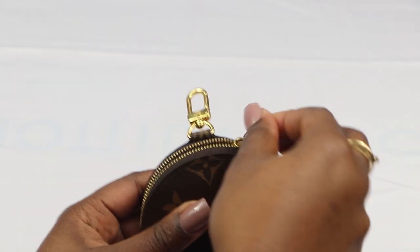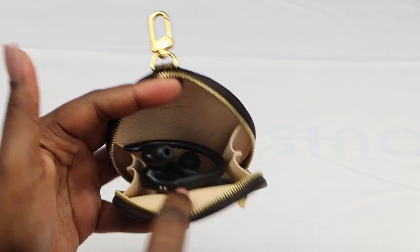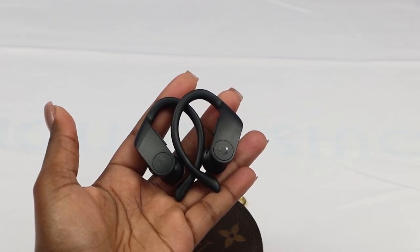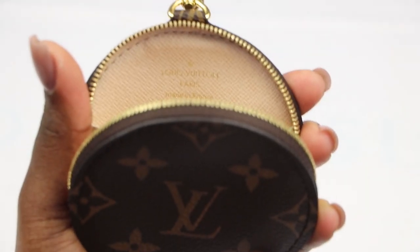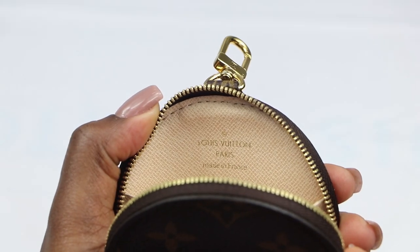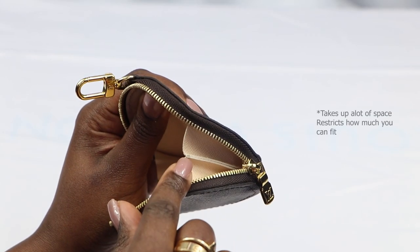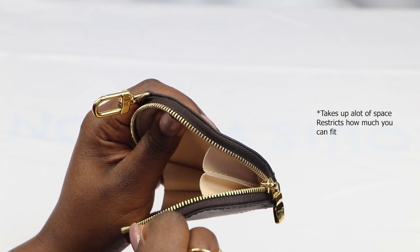At the moment I keep my Beats headphones inside for easy access, especially when I'm going on long walks. Sometimes I keep my mask or my keys, and obviously traditionally it's used for coins. On the inside of the coin purse you'll see Louis Vuitton and where it's made. The only thing I don't really like about this coin purse is the inside panels they've added, which don't normally come in the standard coin purses.